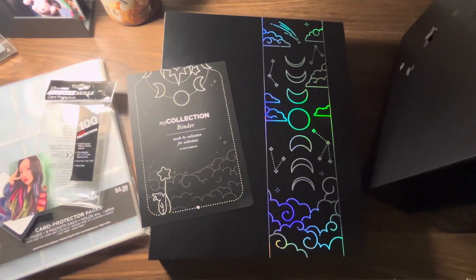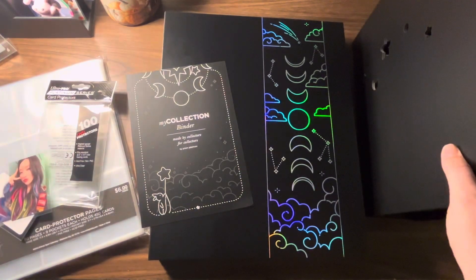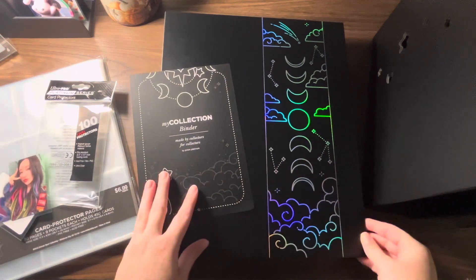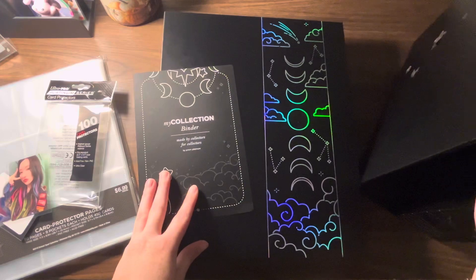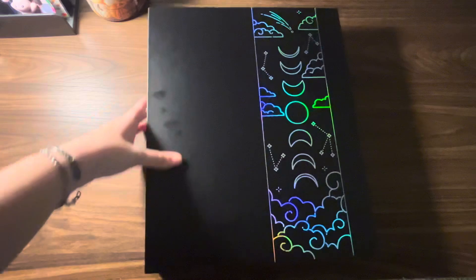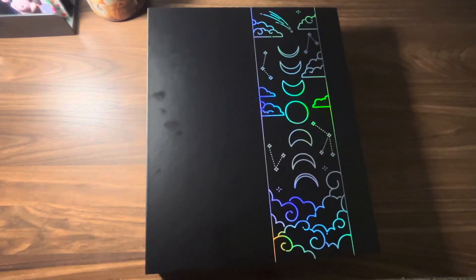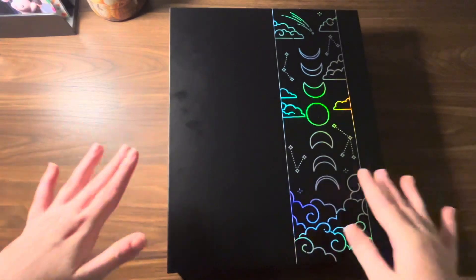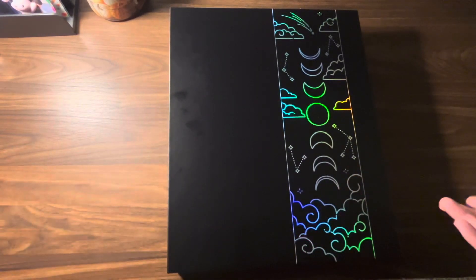I'm going to leave the big box part of the binder for last, because I'll probably have to put it in a different area and I haven't figured out how I want to do that yet. For this review, I'm going to be 100% honest about how I feel about these binders, so please do not take any offense to anything I'm going to say — it's just how I feel.